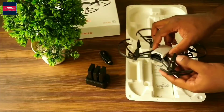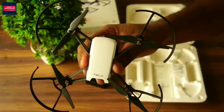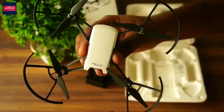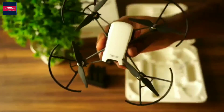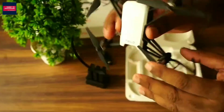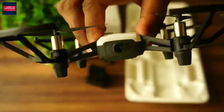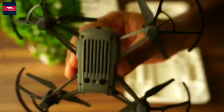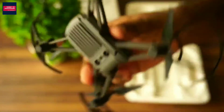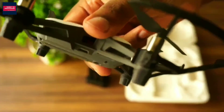Here we have the DJI Tello drone, looking quite interesting in this black and white color combination. 'Tello' is written on the top — it's looking pretty decent design. This is the camera on the front side, and the camera comes with stabilization. At the bottom we have some sensors to keep the drone stabilized in the air.